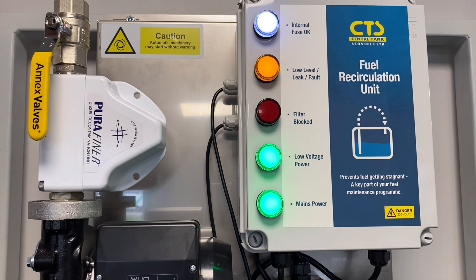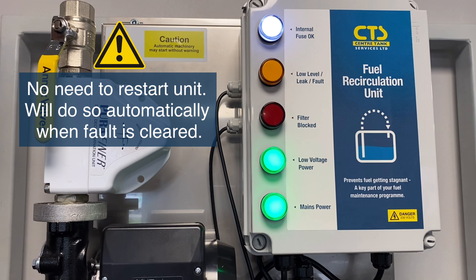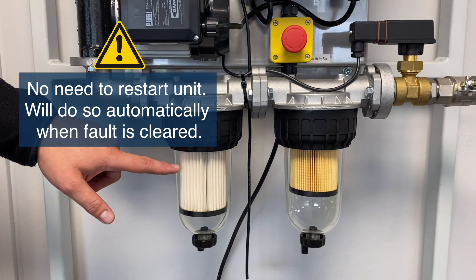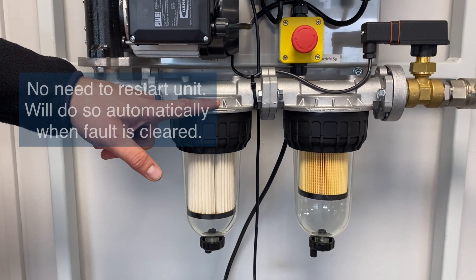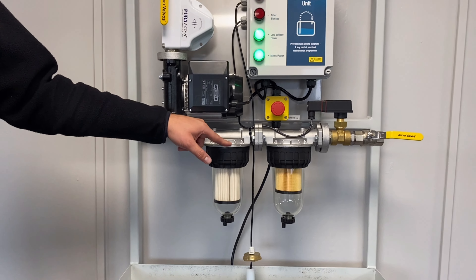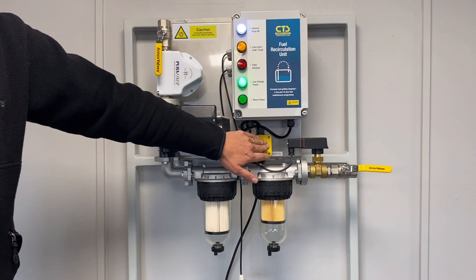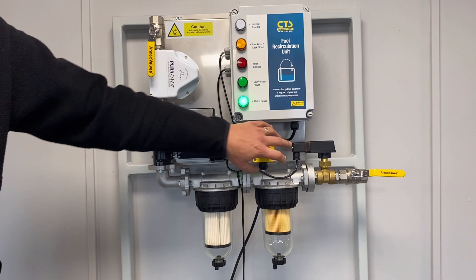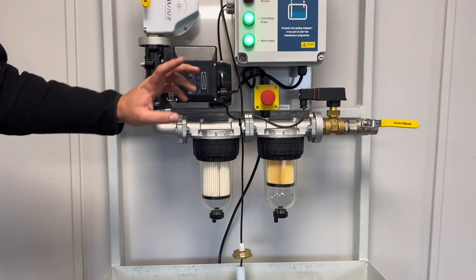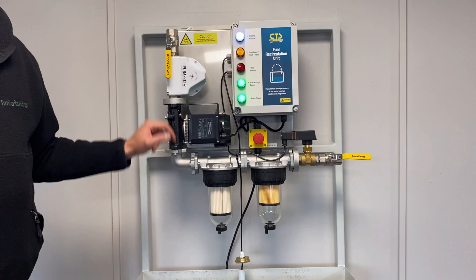Once the fault has been cleared the system will return to normal. The system should automatically re-prime on the next run cycle of the unit. However, if it doesn't re-prime on the next run cycle, cycle the power, restart the unit immediately and it will then continue to prime through. It should only require one priming cycle.